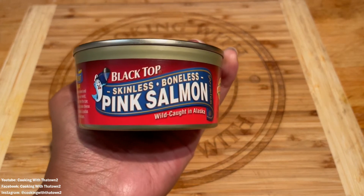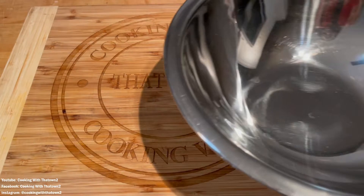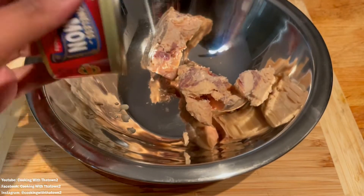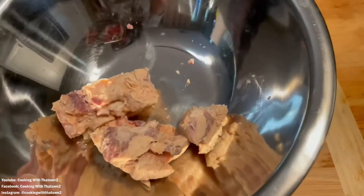We're making quick and simple salmon patties. I'm using a six-ounce can of boneless and skinless salmon that I've drained the water out of. I've put that in a bowl and I'm setting that aside.